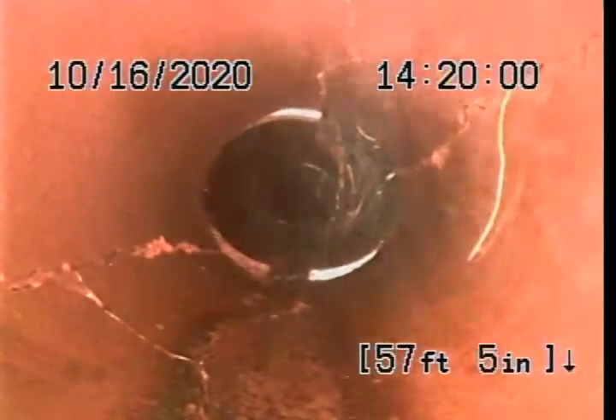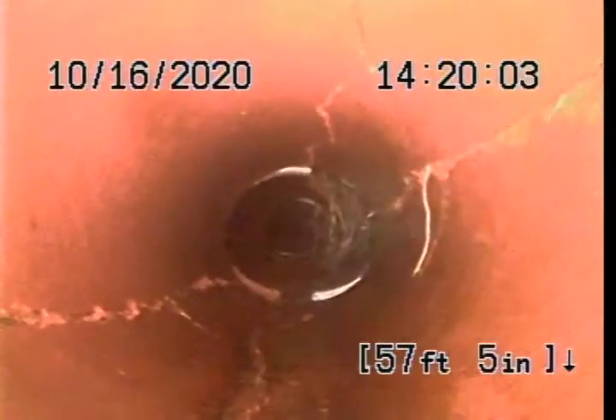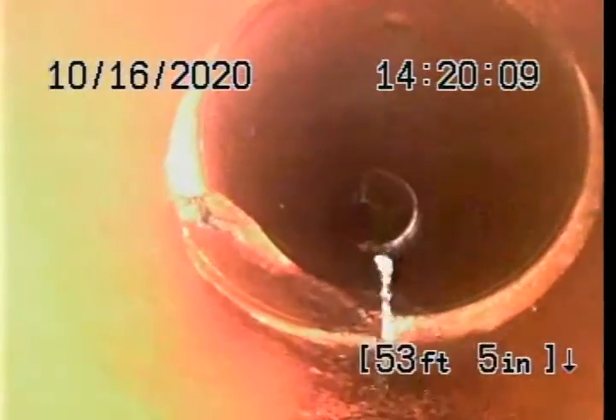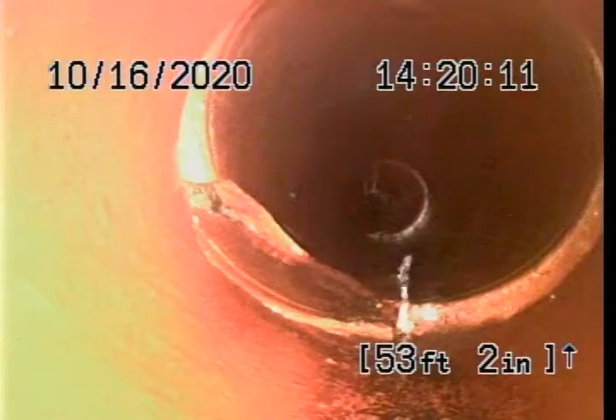Yup, from the roots. The roots are growing in there. That jetter — there's another break in the hub.